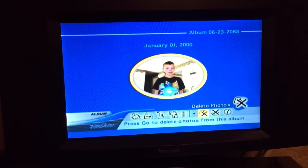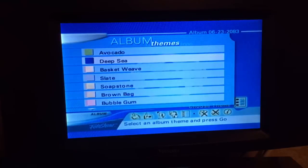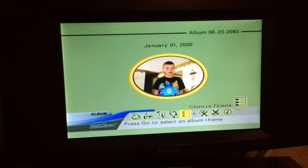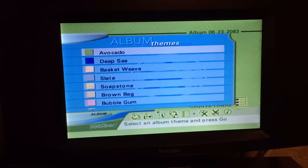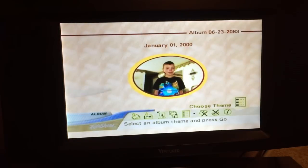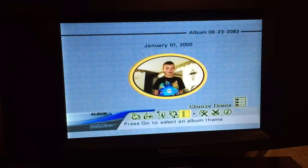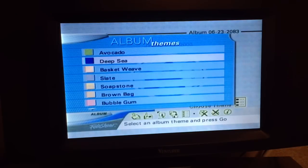Let's go over and look at the theme first. The theme shows what's on the background behind the photos. Right now we're using Deep Sea, but we could change that to Avocado, or Basket Weave, or Slate. Let's go ahead and stick with Deep Sea because it's the prettiest.